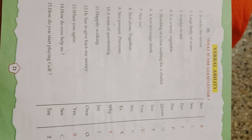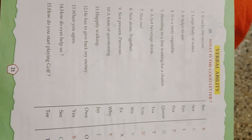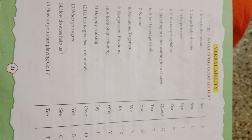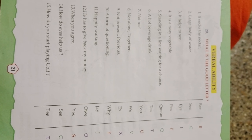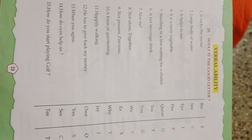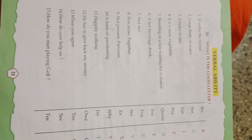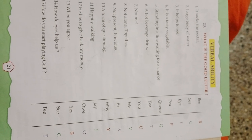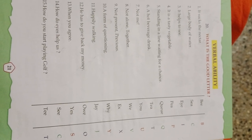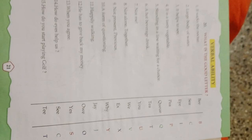Happily walking with joy — J. J is a good letter. He has to give back my money — O. O is a good letter. When you agree — Yes. Yes is a good letter. How do eyes help us — C. C is a good letter. How do you start playing golf — T. T is a good letter. They've completed Unit 20.